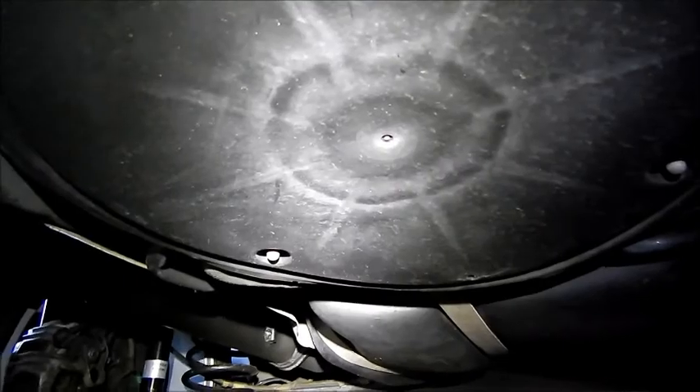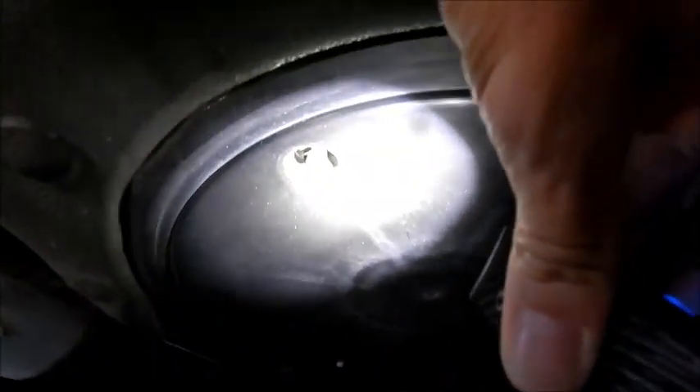All right, now we're under the car. You can see the three nuts I've got to take off to get to the canister, so we'll go ahead and do that.